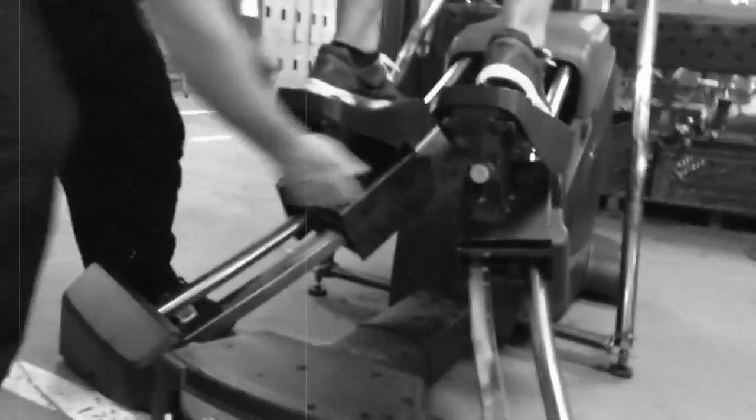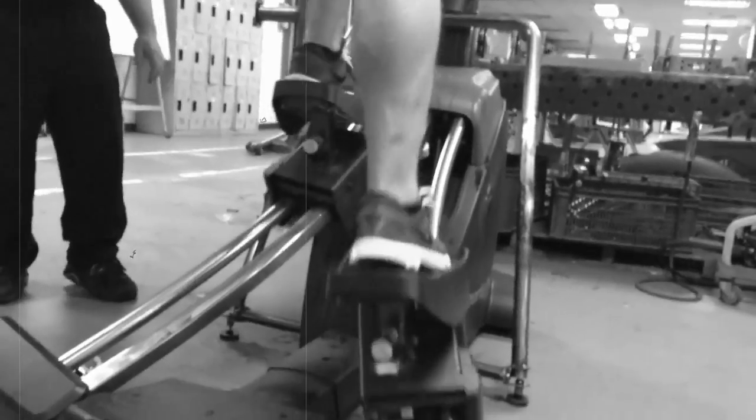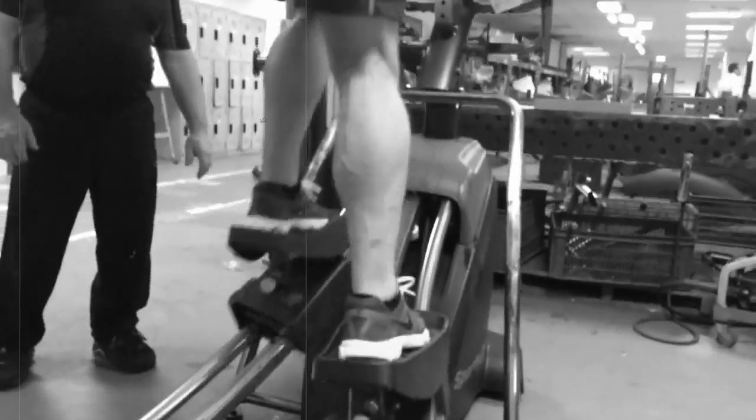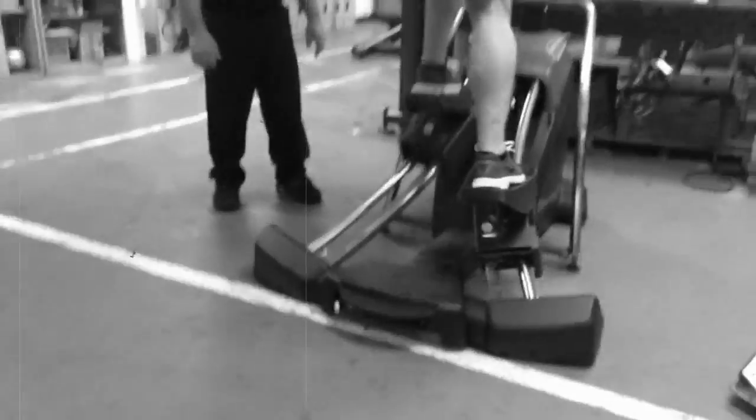And you can do it basically on the fly. So now I feel immediately it just shoved me back into my heels. So this is sort of — if I want to stay, if I want a more quad kind of thing. Let me see what it feels like out here with the wide.